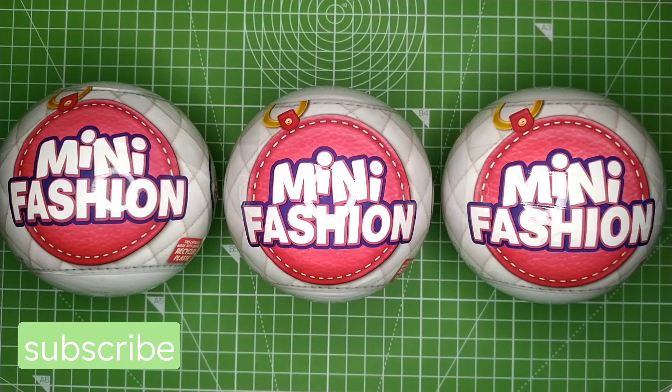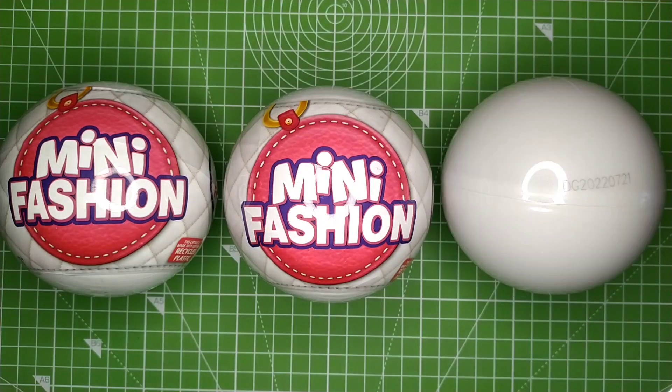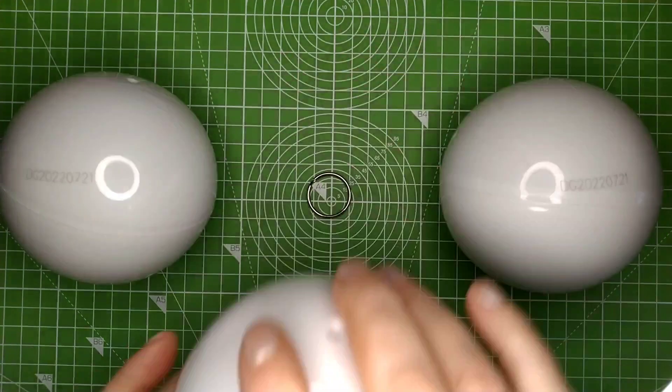Hi, this is Millie and I'm going to be unboxing three more mini fashions. I still really would like to get the pink and white bag, though the chance of now getting duplicates is definitely higher. But here goes - wish me luck!